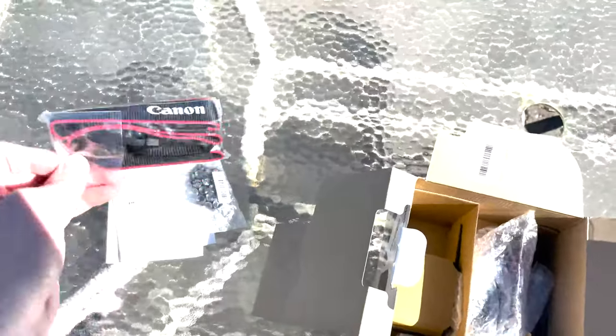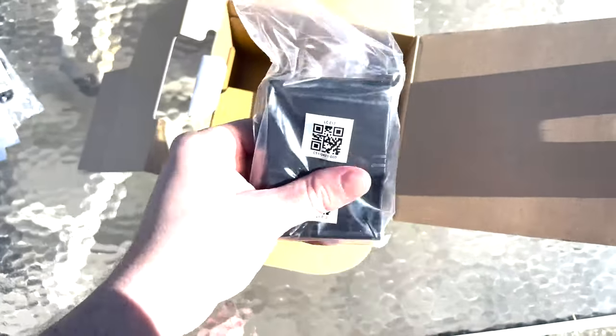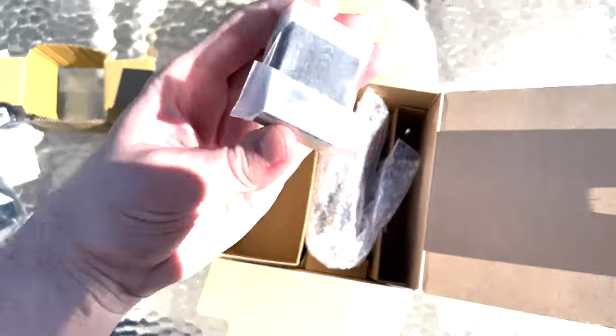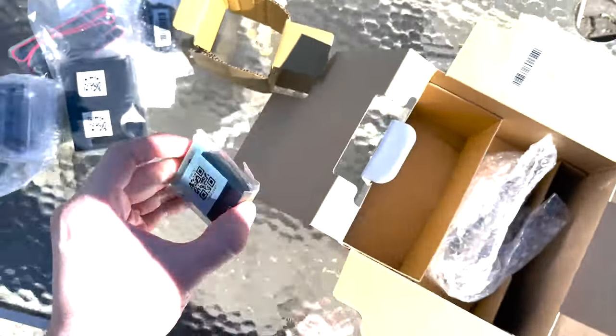Strap here — classic Canon camera strap. This looks to be the charger for the battery, which I presume is in here somewhere as well. It's the lens. Here's the battery that this camera takes. I'll have to at some point purchase a backup battery.